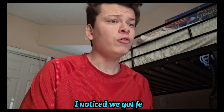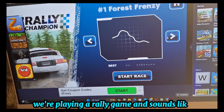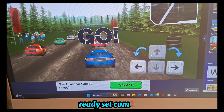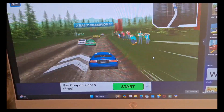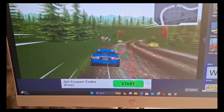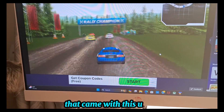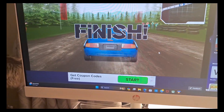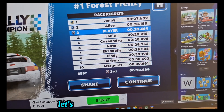We noticed we got a few minutes — about 10 to 15 minutes before class started. So let's go and play some games to try it out and see how it is. We're playing a rally game and it sounds pretty good. The graphics and everything are insane. It's not the best rally game I've seen, but it's not bad.